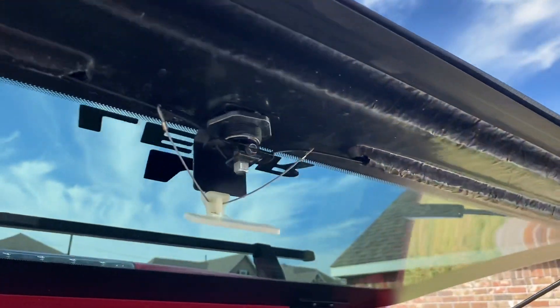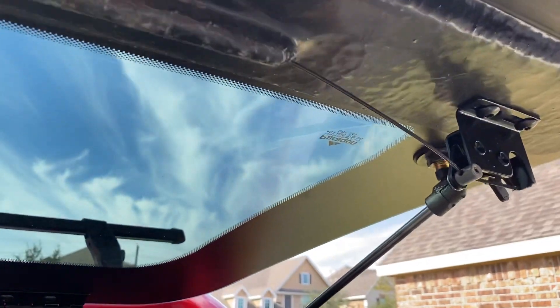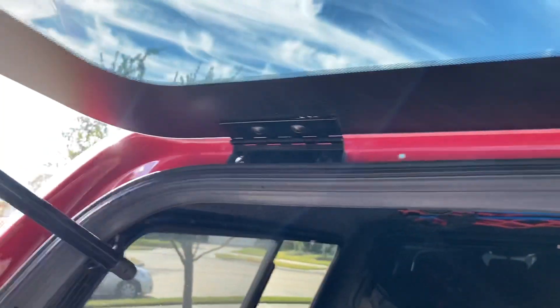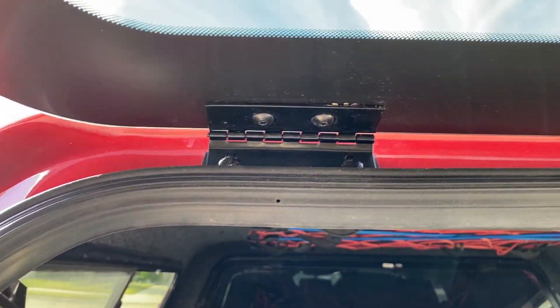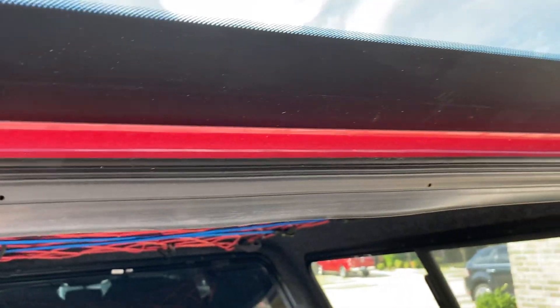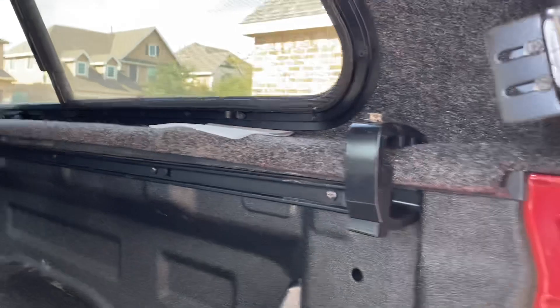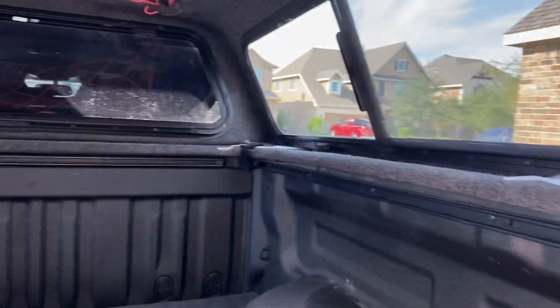This is a close-up of the door latching mechanism — this is one thing I looked for on YouTube when doing research. Some people say these hinges are kind of small or chintzy, but I think they look pretty good. It has a lifetime warranty to the original purchaser, so we'll see.